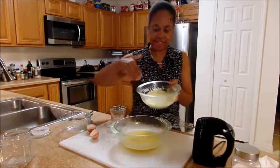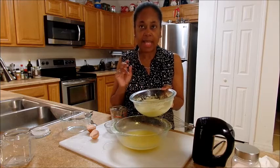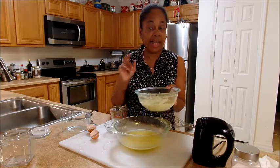I actually got it to come out to look like mayonnaise. This one is one egg, lime juice — a tablespoon of lime juice — almond oil, and olive oil.